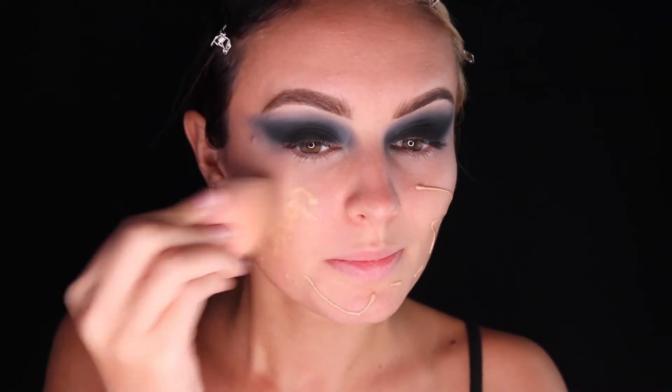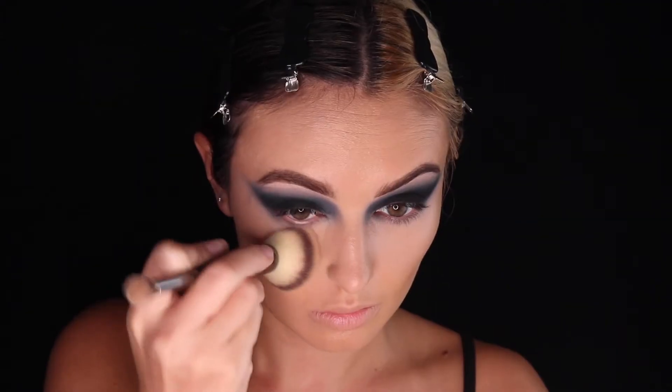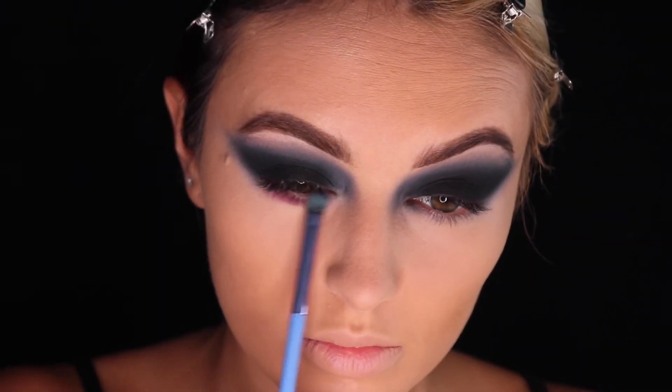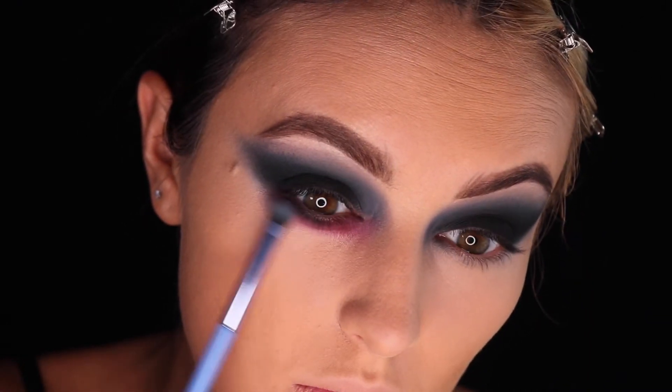Make sure you clean up any excess eyeshadow off the skin and then apply your foundation, concealer, and powder so that we have flawless skin. Let's add a really deep red eyeshadow under the eye — it's going to make it a little bit more spooky and as if we haven't slept in days.